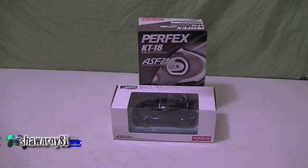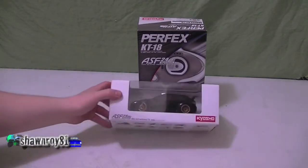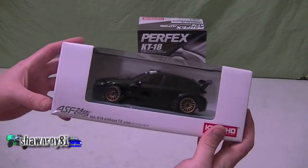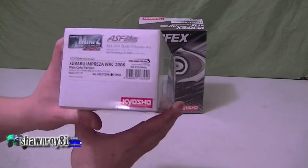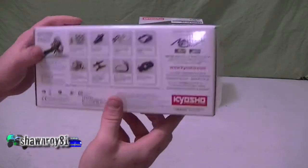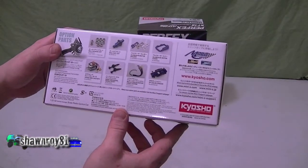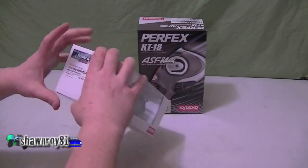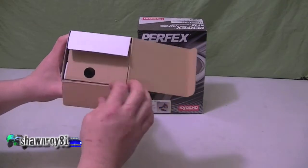A little bit different this time — it's a not-so-new unboxing. Picked this up off Kijiji, but as you guys can tell, everything looks pretty much brand new with next to nothing for usage on it. Got a good price, so figured I'd open it up and show you what's inside.